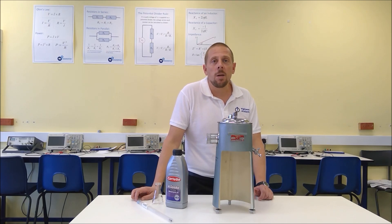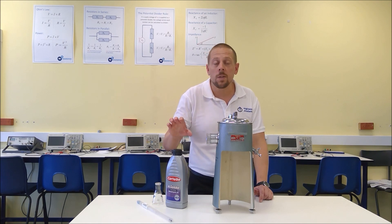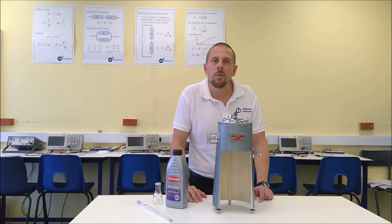Hello there, I'm Andy from the Engineers Academy and in today's experiment we're going to be measuring the viscosity of synthetic oil at various different temperatures.